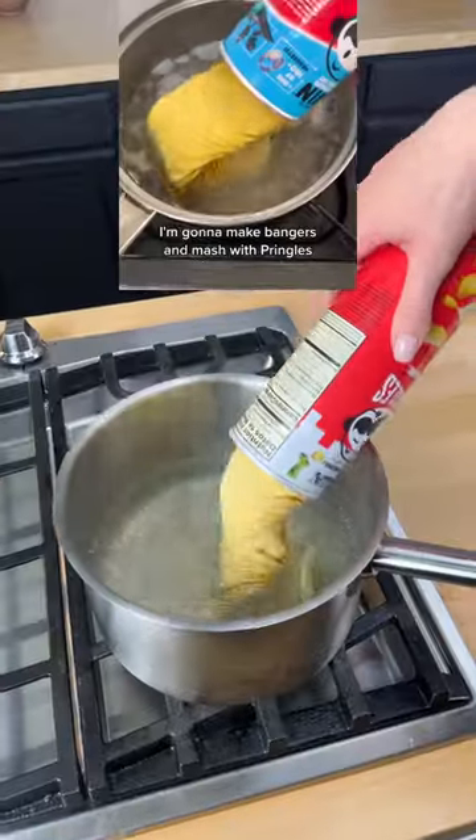Viral mashed potato recipe, let's go. Quit boiling the meat — bangers and mash with Pringles.